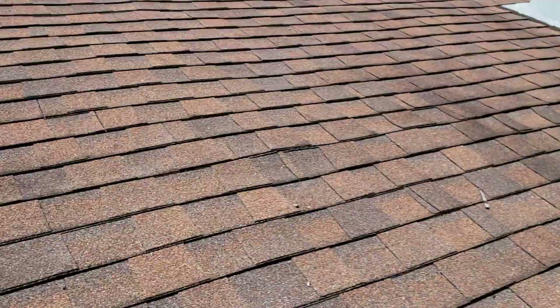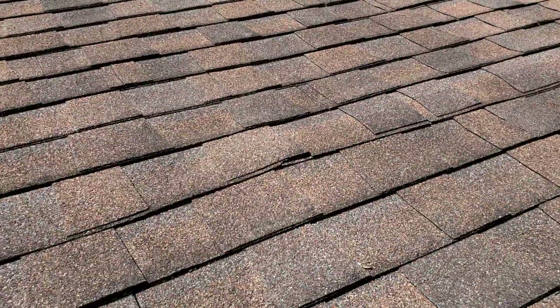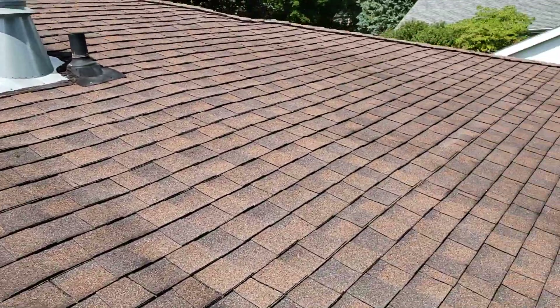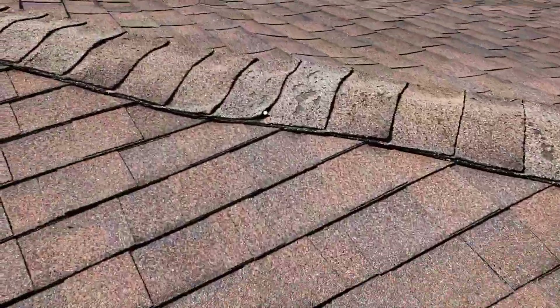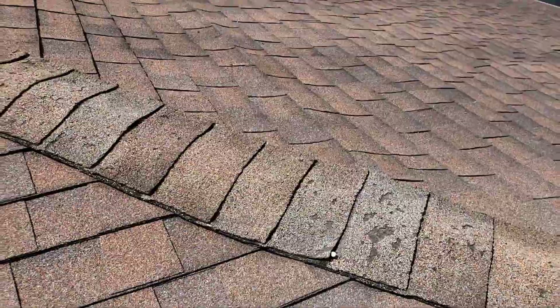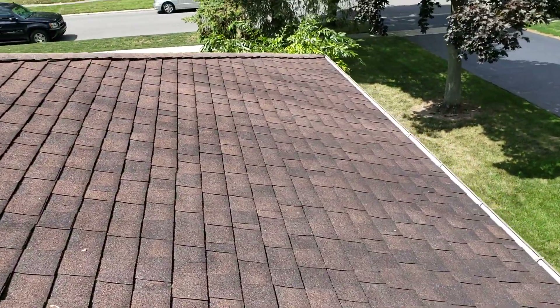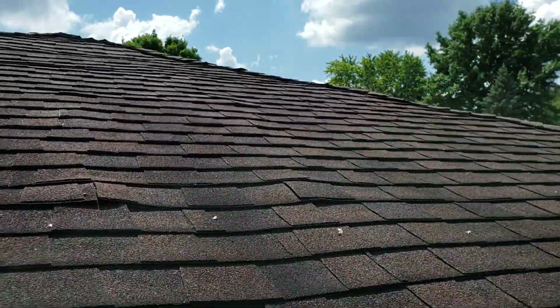I would almost venture to say whoever put this roof on last time probably should have done their due diligence more. They either should have properly ventilated this old deck to make sure no more problems occur, or there should have been some decking replaced during the last roof. There's a huge dip right there — it's hard to see on my phone. But this roof is just extremely distorted in places.